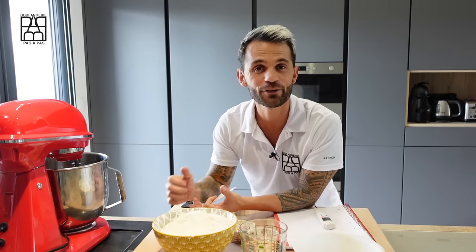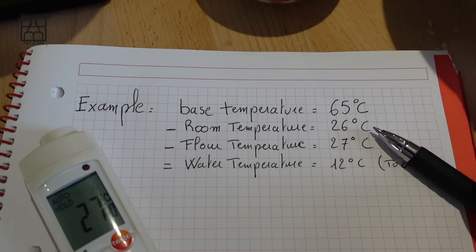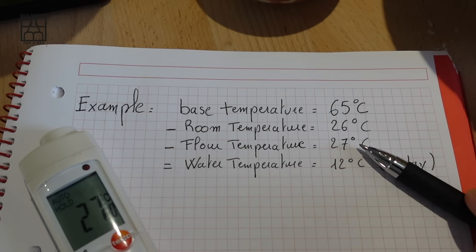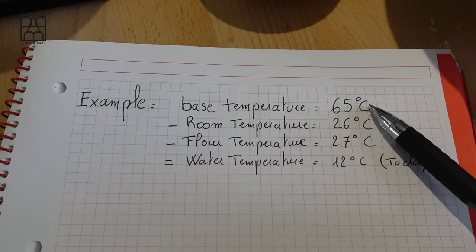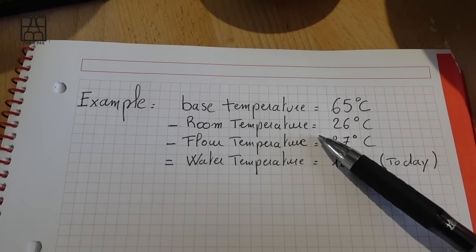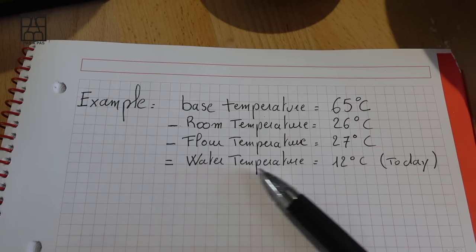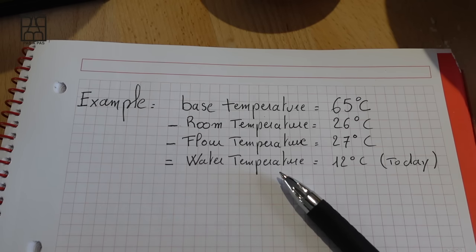For the water, we first need to do a quick calculation. When baking bread, we use what's called bass temperature. We do a simple calculation to make sure we obtain a dough that's between 23 and 26 degrees at the end of the mixing phase, so the yeast is in the best condition to activate. We take a reference figure given by the baker or in the recipe — for us today, the number is 65. Then you deduct the temperature of the room and the temperature of the flour, and this gives you the water temperature for kneading. For example: 65°C bass temperature, minus 26°C room temperature, minus 27°C flour temperature, equals 12°C water temperature. So today we need to prepare the water at 12 degrees Celsius.